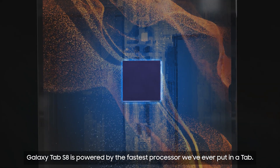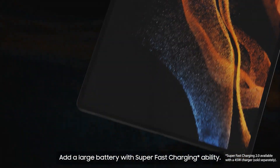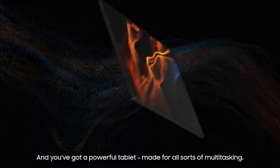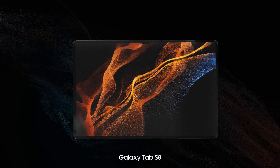Galaxy Tab S8 is powered by the fastest processor we've ever put in a tab. Add a large battery with super-fast charging ability, and you've got a powerful tablet made for all sorts of multitasking. Galaxy Tab S8, from Samsung.